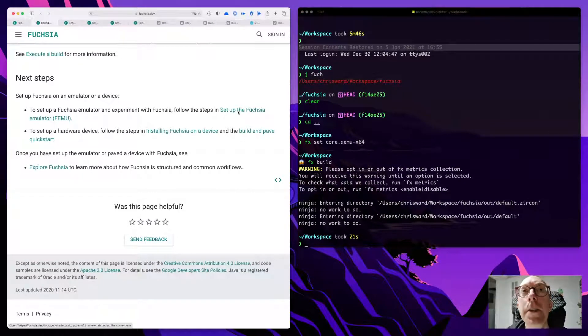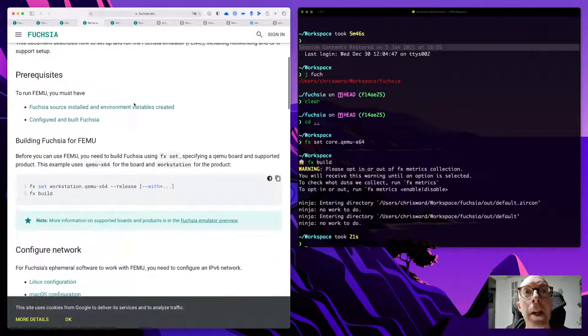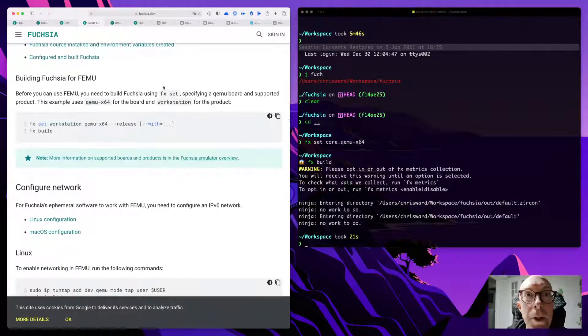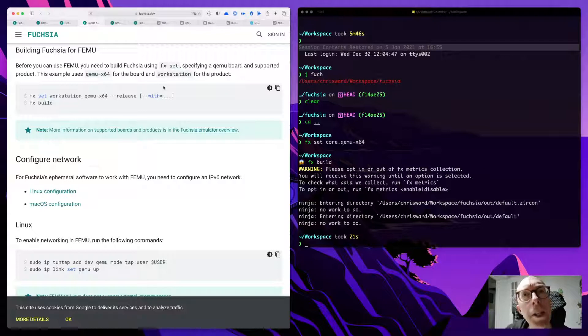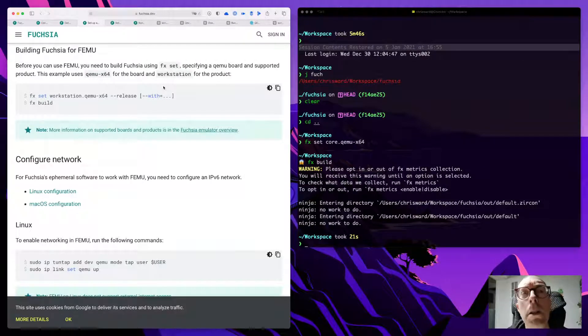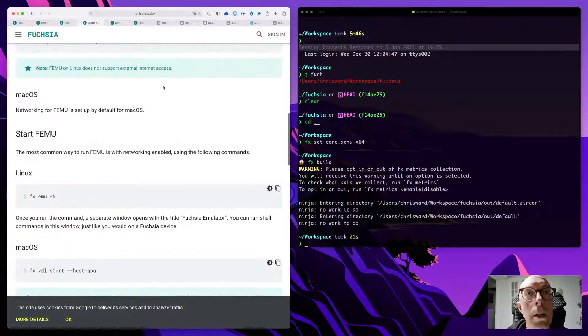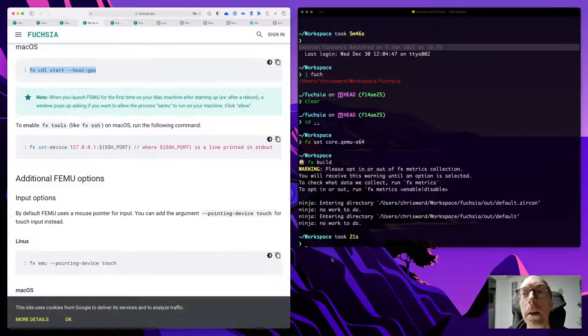We're going to go to the 'Setup Fuchsia Emulator' experiment. Prerequisites: Fuchsia source installed and environment variables created — yes, I did that. Configure and built Fuchsia — yes. Before you can use FEMU you need to build — did that. It's mentioning workstation for the product but I'm on macOS. Let's start FEMU: fx vdl start host-gpu.